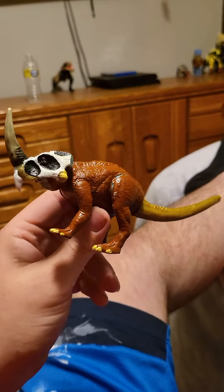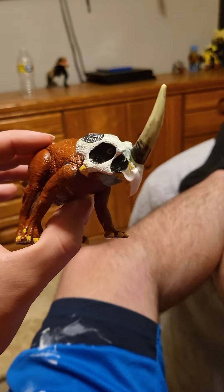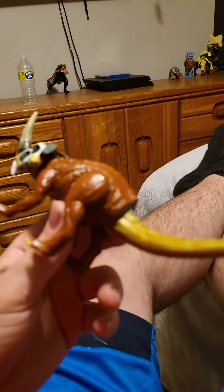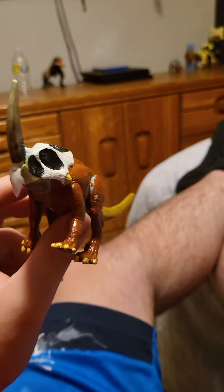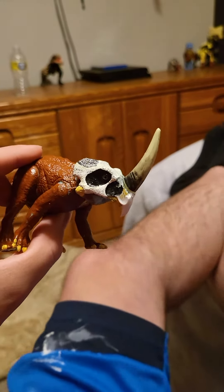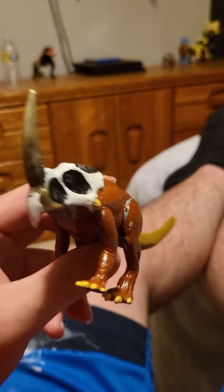Hey everybody, how you guys doing today? I just got started working on my custom Emela Antauga figure, which is a cryptid from Africa that is either a rhinoceros or a ceratopsian, according to the myth. It's semi-aquatic and has a tendency to kill elephants in fights.